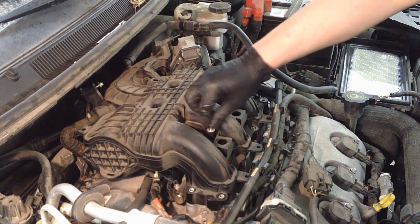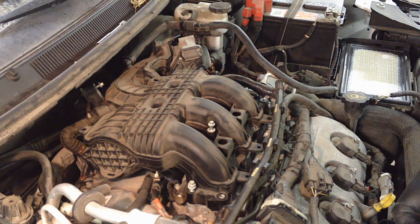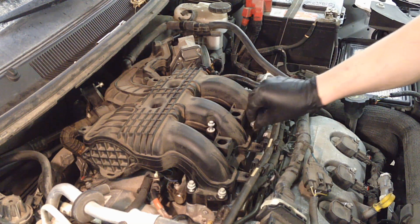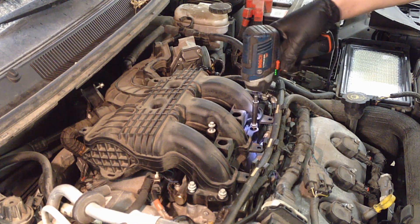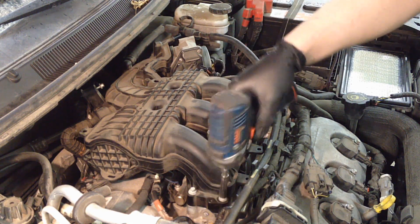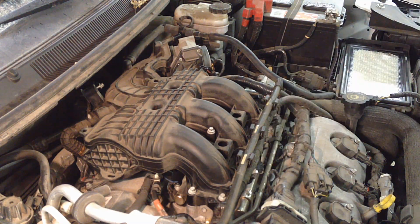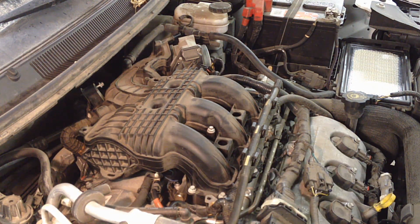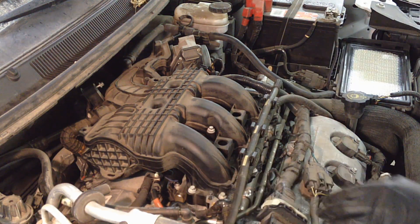Start putting these intake bolts back in by hand. Jump around and snug them up so the intake is snug to the lower intake, then we can do the rest of our connections and a final torque sequence. Get all three of them snugged down — it'll support the intake while we're doing everything else. Don't forget this little black bolt with the coarse threads — that little bracket supports the fuel line, just tighten that down at this point.